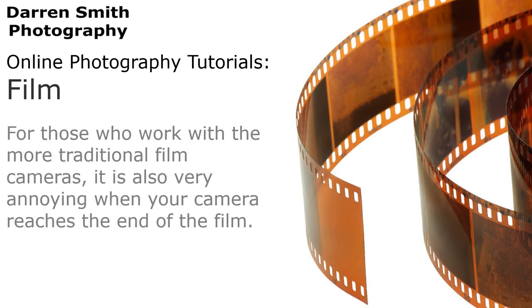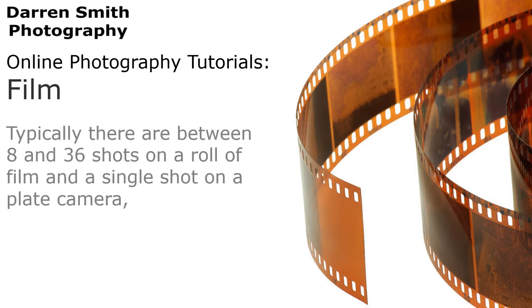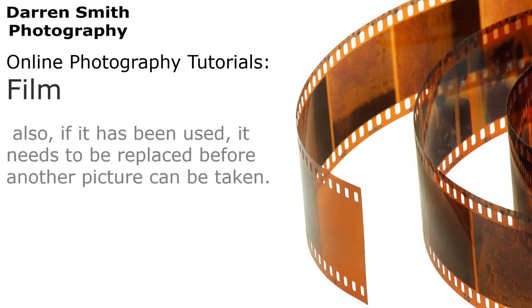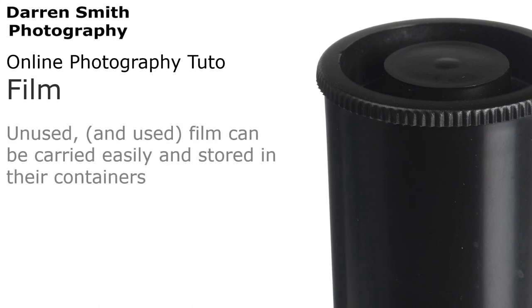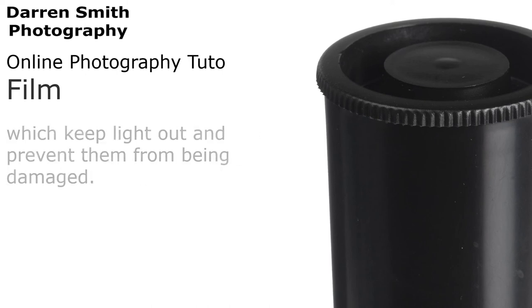For those of you who work with the more traditional film cameras, it is also very annoying when your camera reaches the end of the film. Typically there are between 8 and 36 shots on a roll of film and a single shot on a plate camera. If the film has been used, it needs to be replaced before another picture can be taken. Having replacement film is essential, and with shops rarely selling film nowadays, carrying spares is vital. Unused and used film can be carried easily and stored in their containers, which keep light out to prevent them from being damaged.